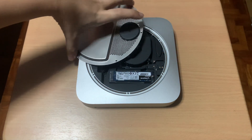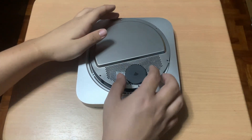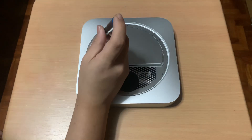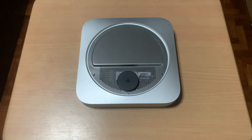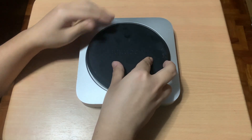Next, I'll put the antenna plate back and screw it to the Mac. Then I'll reinstall the back cover of the Mac Mini.